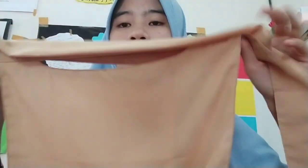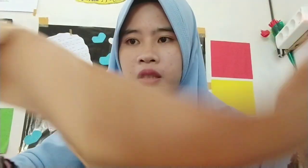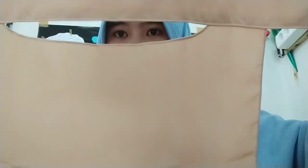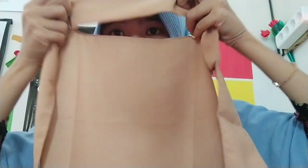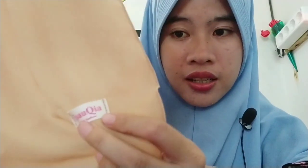Ternyata banyak kain di sini teman-teman. Nanti aku akan pakai, aku tunjuk dulu teman-teman. Ini warna coksu. Ini ada pengikatnya, ini talinya — ada dua tali seperti ini. Kemudian bagian cadarnya, niqabnya ada di atasnya seperti ini teman-teman. Ini di bagian depannya ada tulisan... Saukia. Ini brandnya mungkin teman-teman. Ini Saukia.